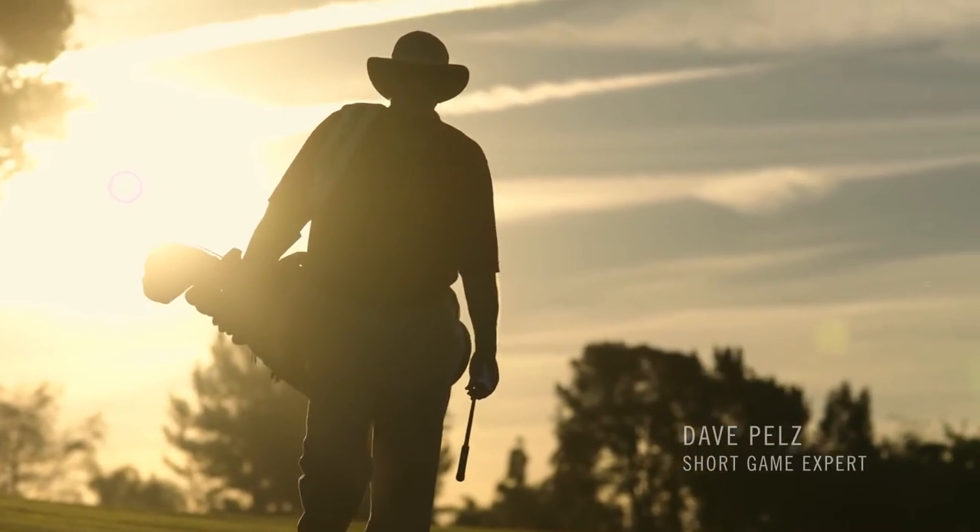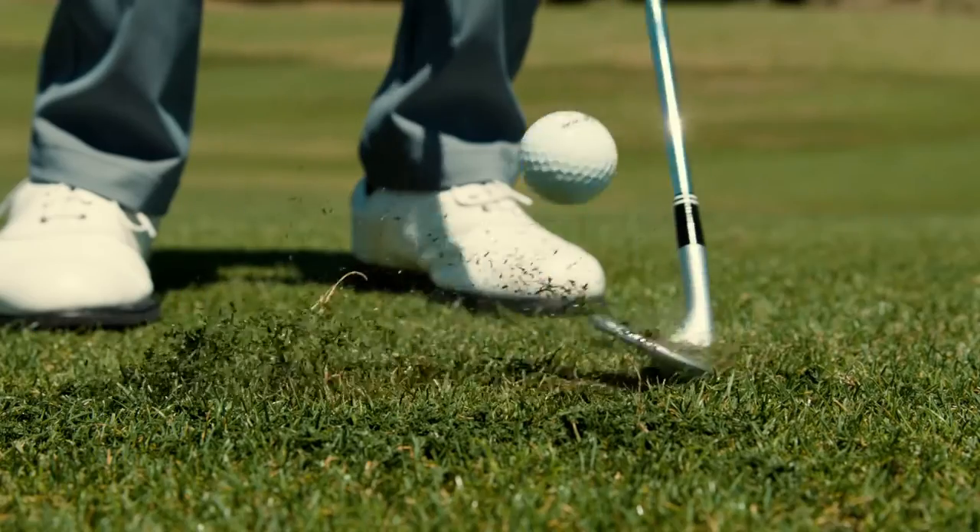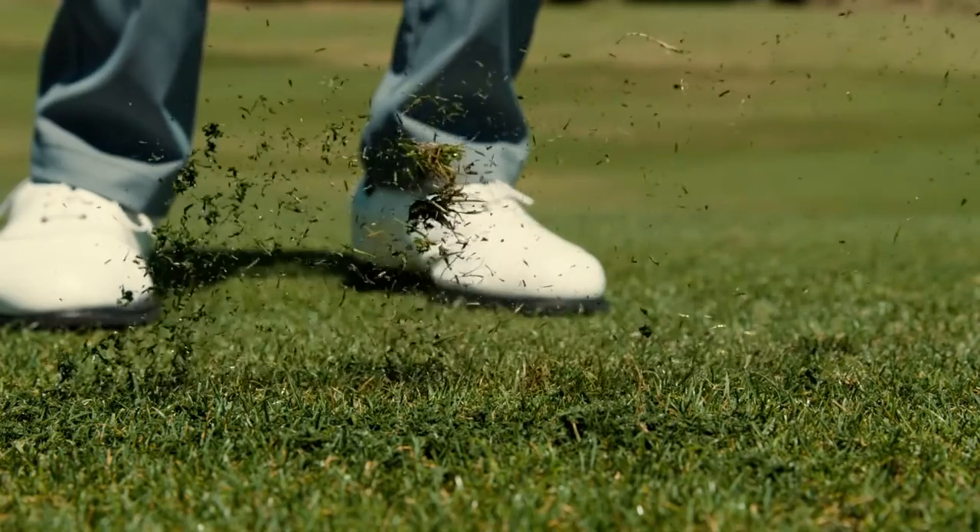What I really love about the RTX 3 — no matter what shot I play, no matter how open I have the face — the Cleveland engineers have made it more solid. They've moved the sweet spot away from the hosel, and that gives me better distance control and better feel.